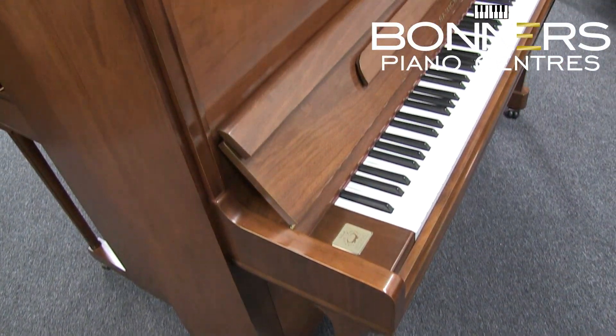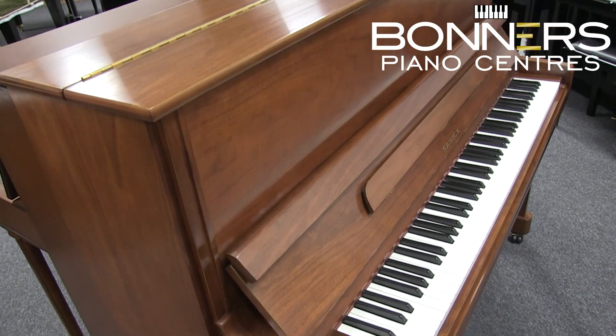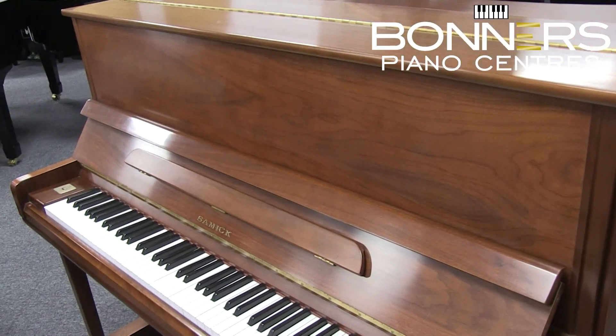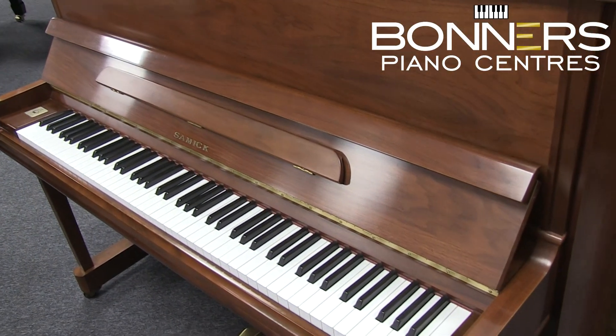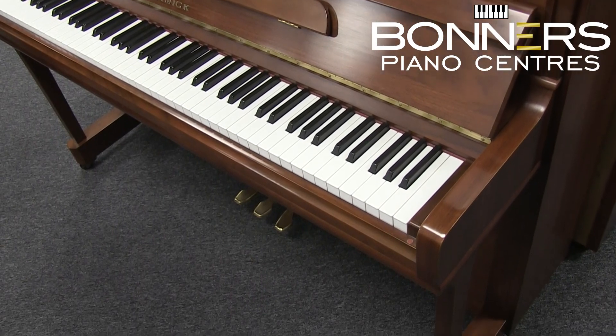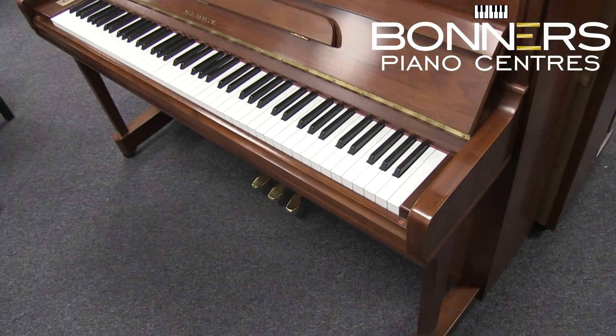This particular piano was manufactured in South Korea in around 2002 and is a fine example of a modern Samick upright. It's at the popular height of 121cm, which is shared with the likes of the Yamaha U1, Kawai K300 and Feuerick 122 models.